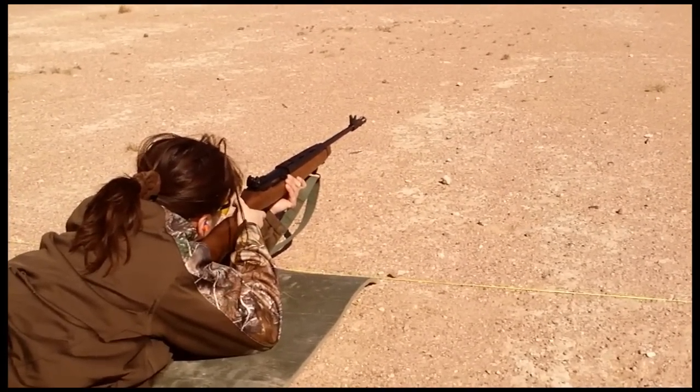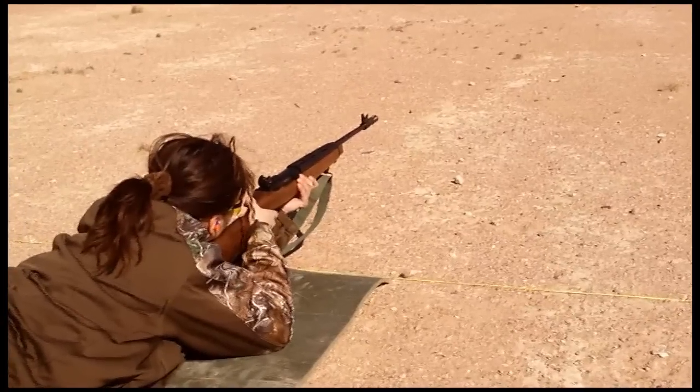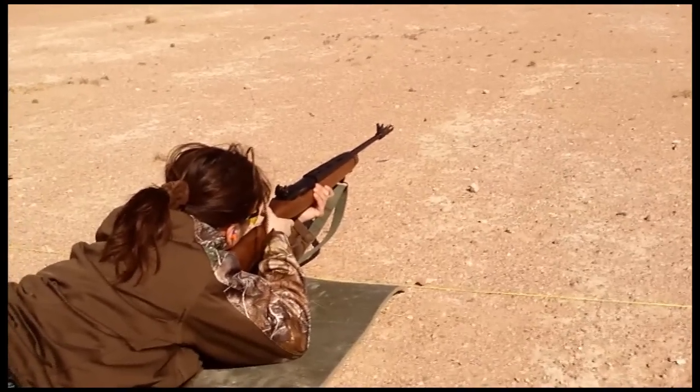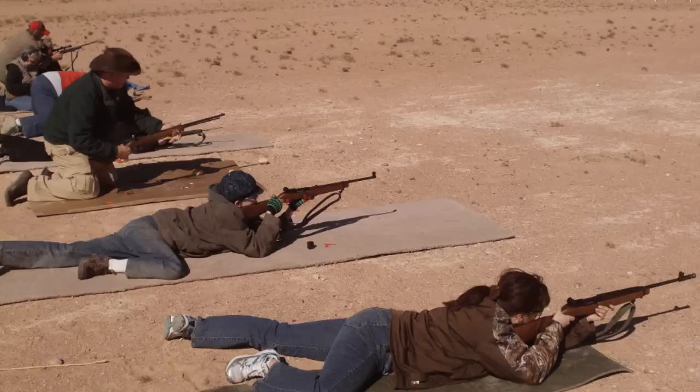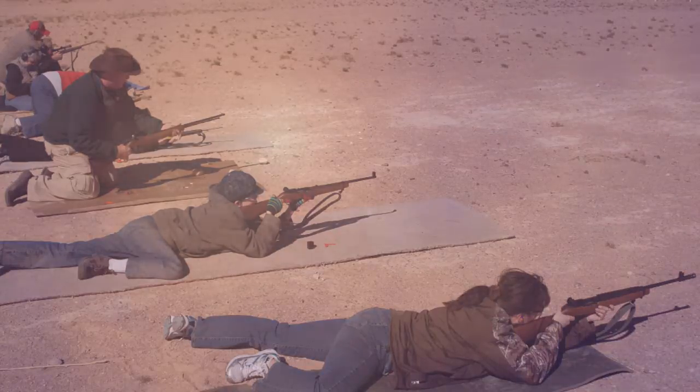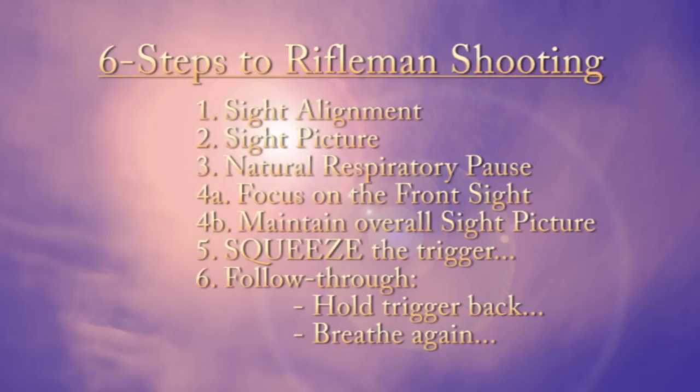We actually had my wife go first because women shoot for ten bucks and kids shoot for five bucks, though my daughter's not quite ready for this level of training. It's a ton of information. We had about ten shooters at this particular shoot, and as they tell you, it's like drinking from a fire hose.